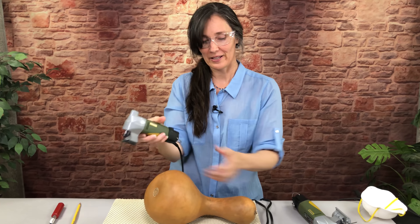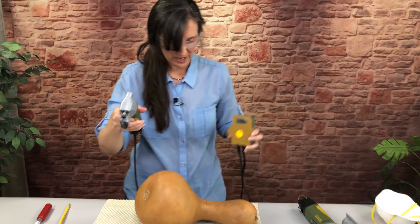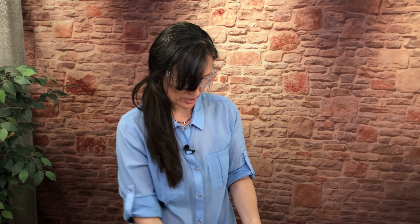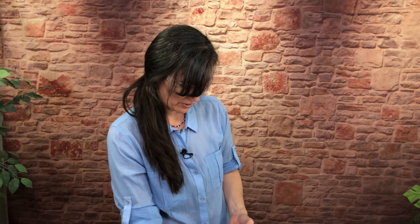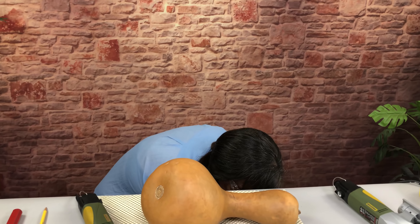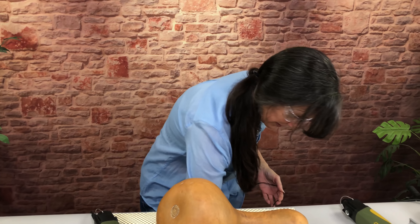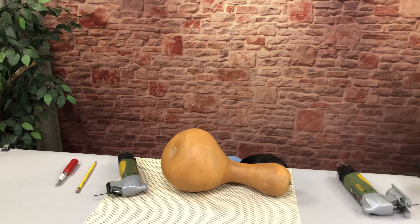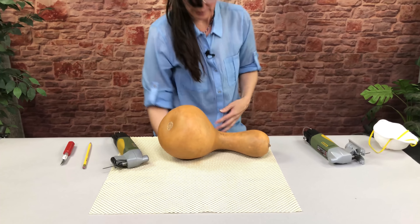You're not going to have a hand to come back here and turn it on and off when you want to stop. And you do want to kind of stop and start a few times when you're sawing your gourd, just to make sure you're following your cut line. So I put my foot switch down — it's probably good that I turn my saw off first. There we go.